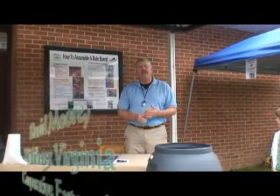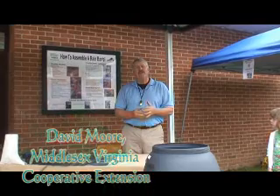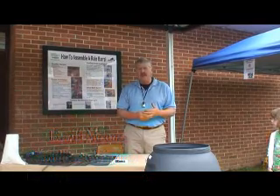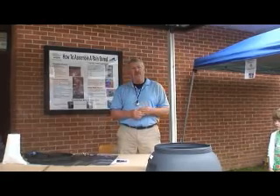My name is David Moore, and I work for Virginia Cooperative Extension at the Middlesex County office. Today we're going to be making a rain barrel, and rain barrels are used to conserve water.